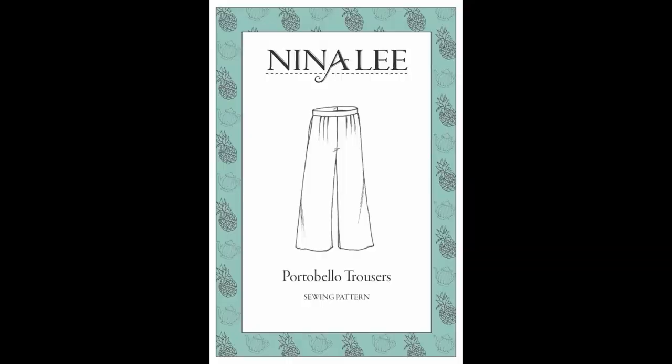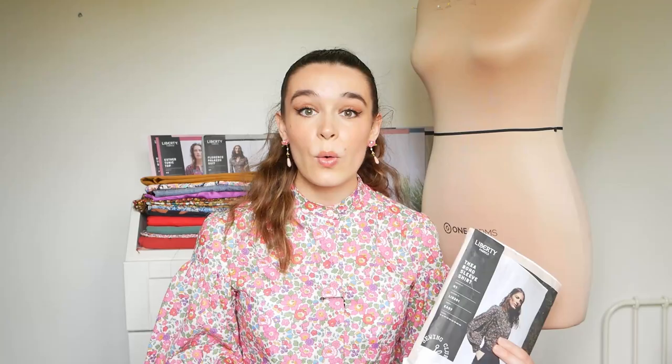I can imagine this shirt looking really nice just as an everyday shirt, or if you wanted to elevate it into a work look, I think it would look really nice with some high-waisted, smart casual trousers, such as the Nina Lee Portobello trousers, or McCall's number 6901 would look amazing with this shirt just tucked in, some smart shoes or heels. I think that would look perfect for the office.